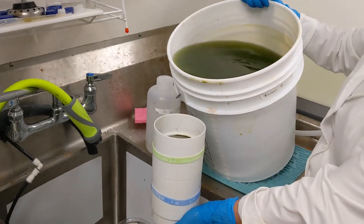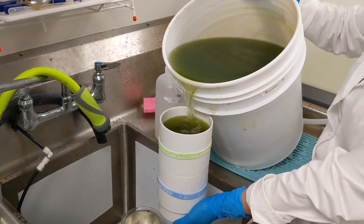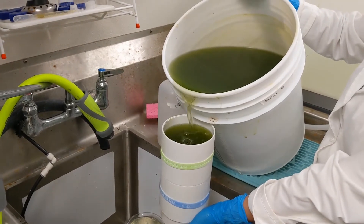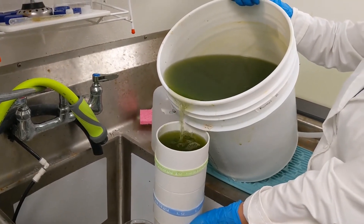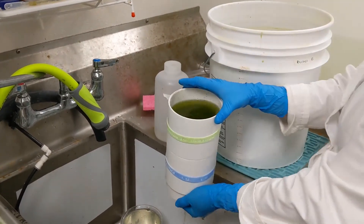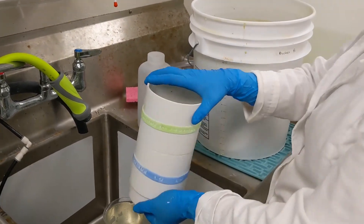To collect the rotifers, we dump each bucket through a 120 micron filter and a 50 micron mesh. The 120 micron mesh collects any algae and debris, and the 50 micron filter collects the rotifers. Removing this excess debris helps to keep the ammonia down.